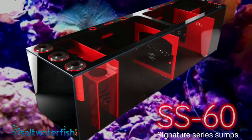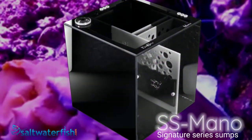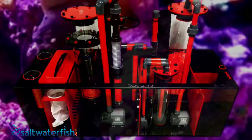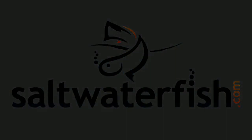SS series sumps offer commercial grade durability and craftsmanship, and are constructed with superior quality build materials. The team at Saltwater Fish love these signature series sumps — we even have a saltwaterfish.com branded sump that is absolutely incredible. These products are top of the line without breaking the bank. Check out all of the amazing Bashsea products available now at saltwaterfish.com.